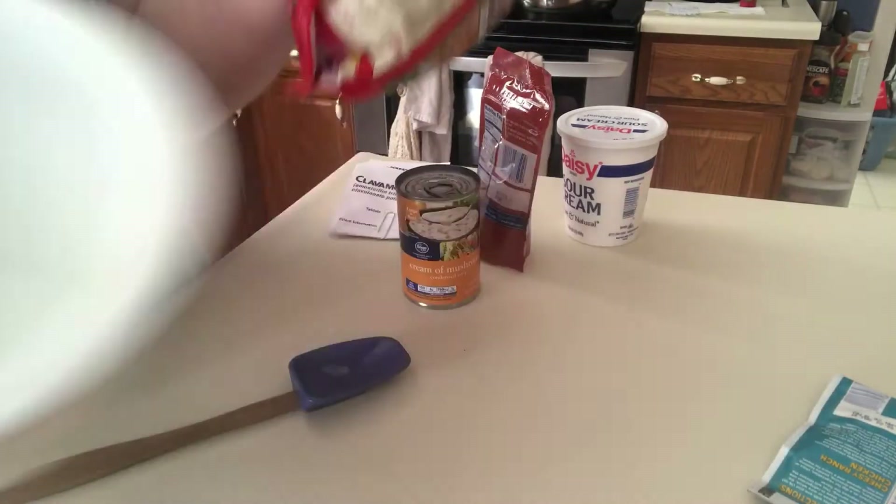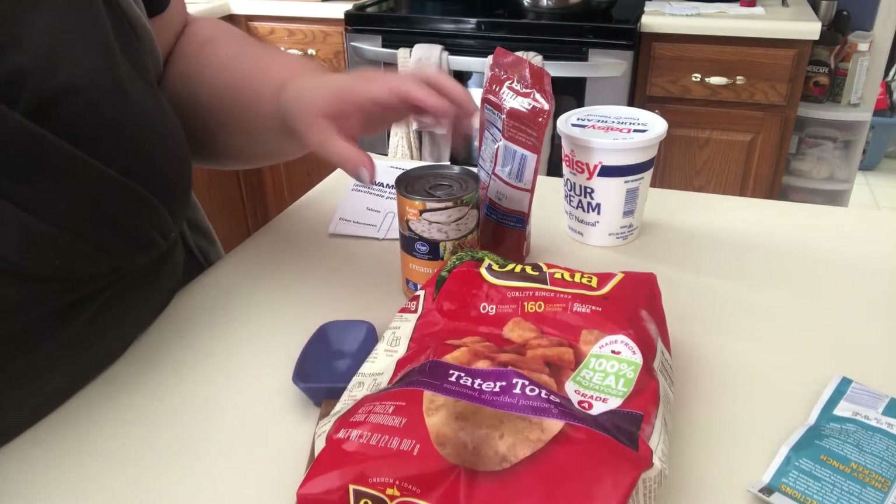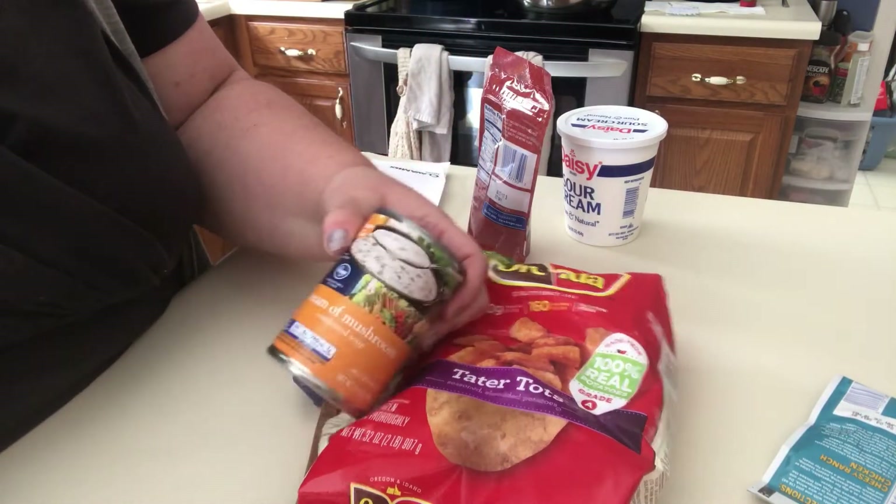As you can imagine, we need some tater tots. This happens to be a two pound bag. And then you also need a can of cream of mushroom soup.